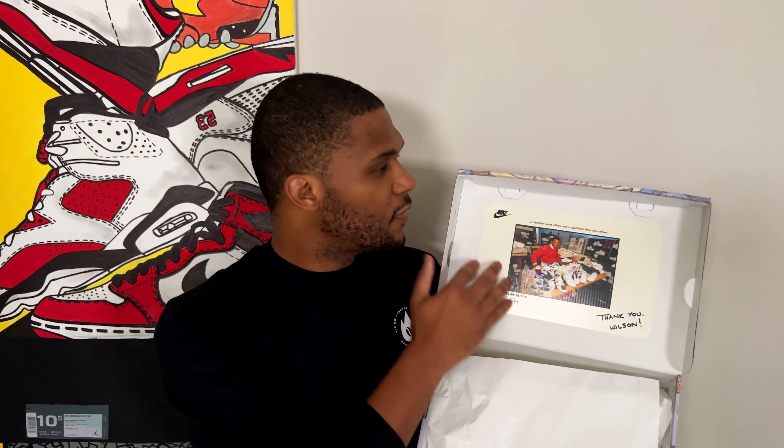I was hoping that the shoe had 3M on it, but unfortunately it looks like it's more of a reflective silver, not a 3M detail — but still really nice reflective silver on the shoe. And probably my favorite part of this entire presentation: when you open the lid of the box, you actually have an actual photograph of Wilson Smith III back in the day, surrounded by all the different sneakers he was working on, with the same quote as the insole — 'In humility, count others more significant than yourselves.' This is an incredible touch on this entire package dedicated to one of the premier designers of our time, a true pioneer.